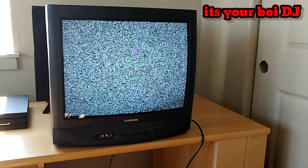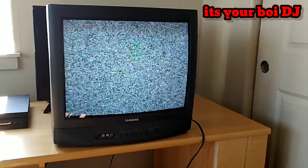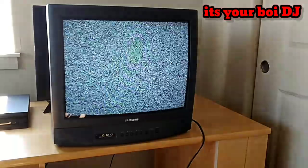One thing I love about CRT TVs is that they're still pretty cool today because people are starting to use them for retro gaming. I got this one specifically for retro gaming since I'm going to start collecting retro consoles.